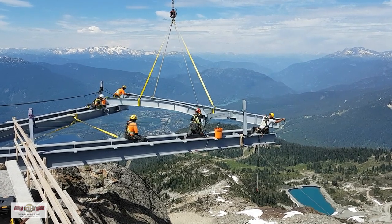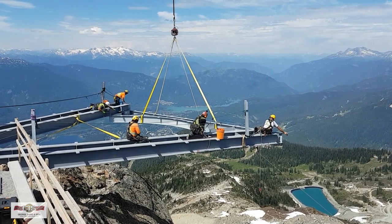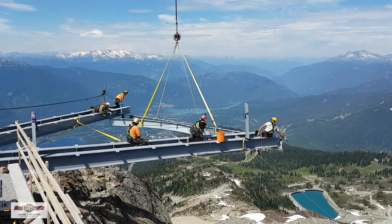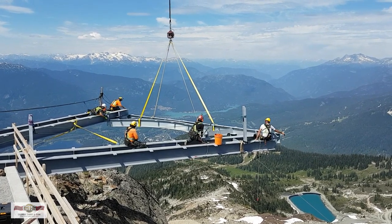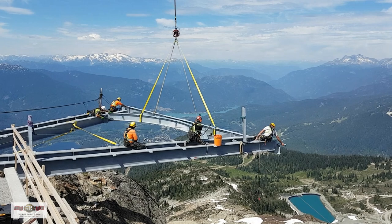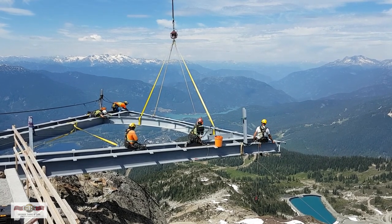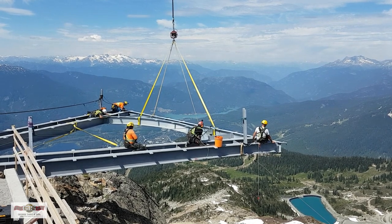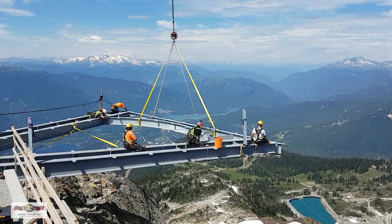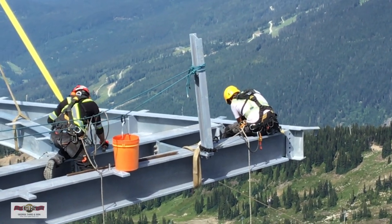Things went very smoothly. The cantilever platform installation started at nine o'clock in the morning and was finished by three o'clock in the afternoon. We required a special chopper and had to wait for it to be available — we had a short window in which we could use it. The 40-foot-long beams weigh 5,000 pounds each, so the pilot had to restrict his fuel load to be able to lift that much, and he had to refuel quite regularly between loads to make sure the payload wasn't too heavy.